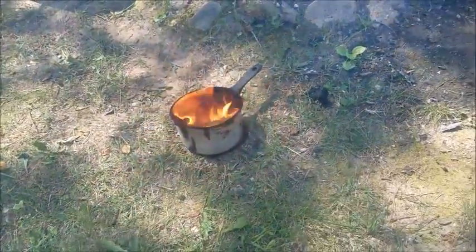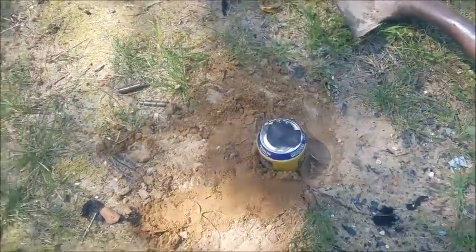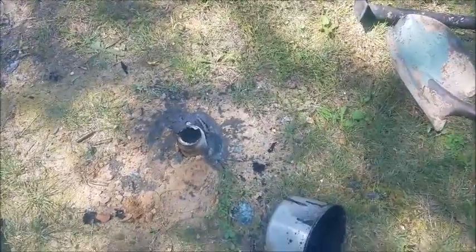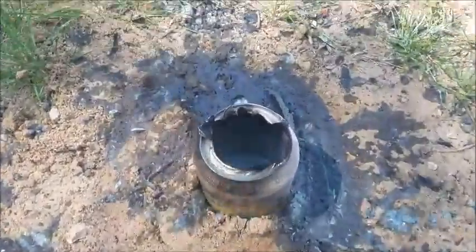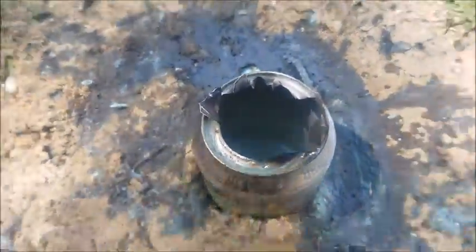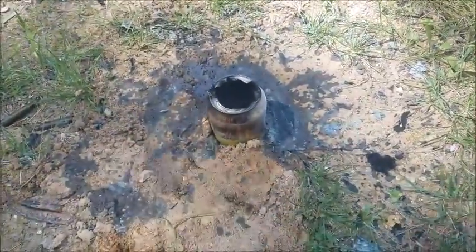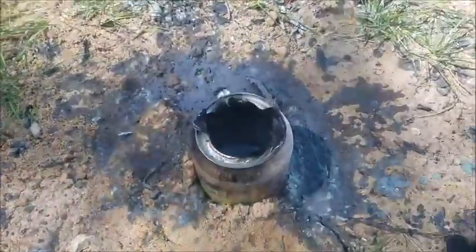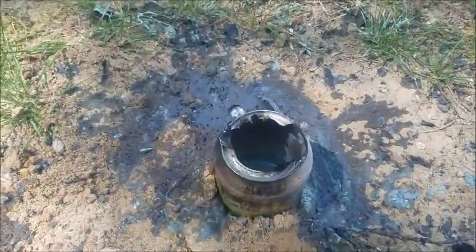Let's see if we can pour this into this. I don't have a cameraman so that's the best I could do for a first pouring. As you can tell it went kind of poorly. There is some in there indeed, but the smoke getting in my eyes made it quite hard to pour.